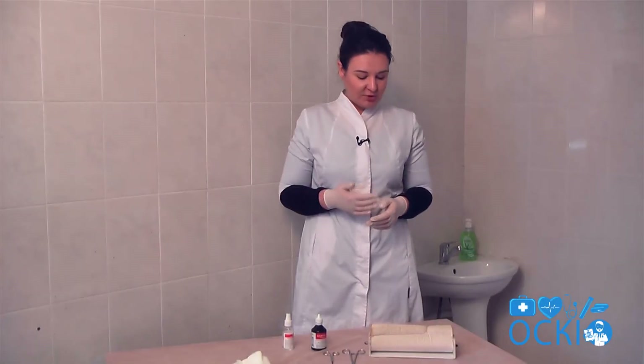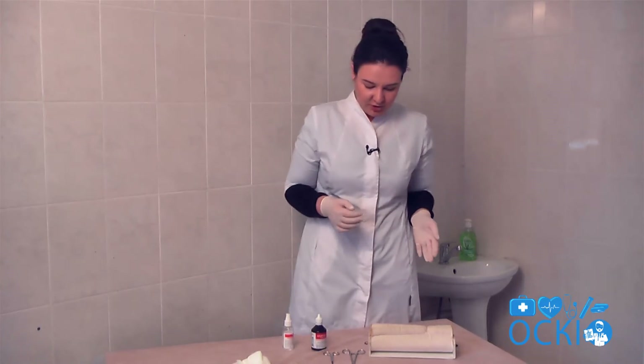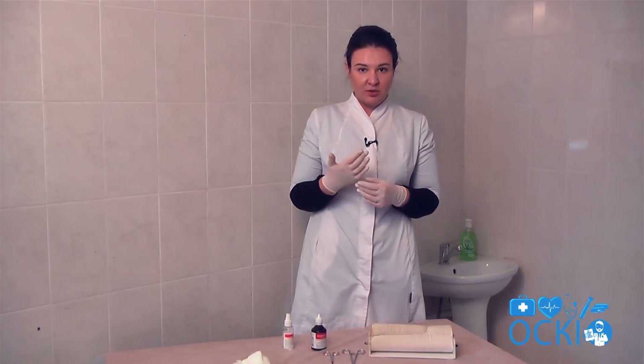Hello! Now I demonstrate to you how to overrail a nodal surger. At first you must clean up your hands with antiseptic and put on the gloves.